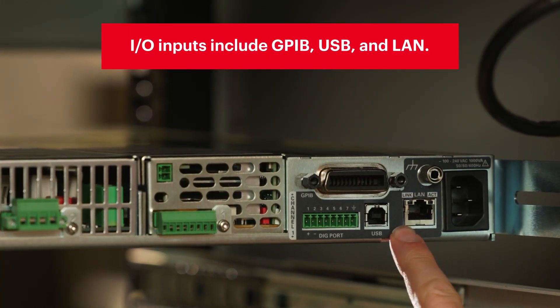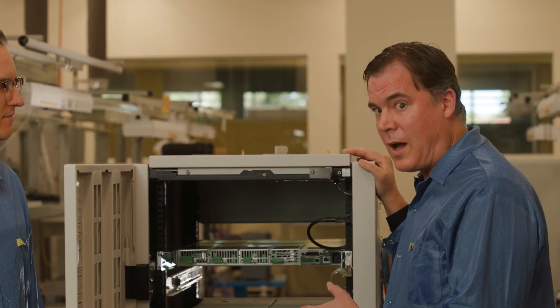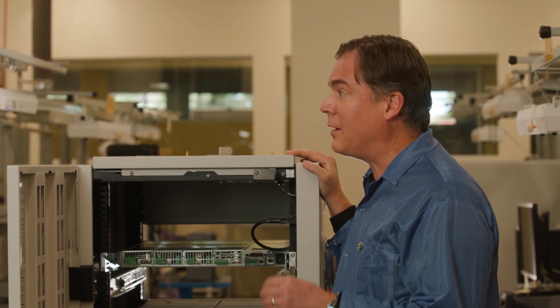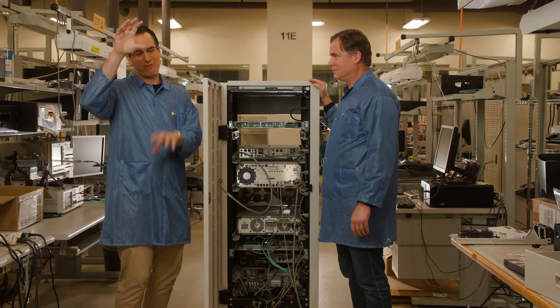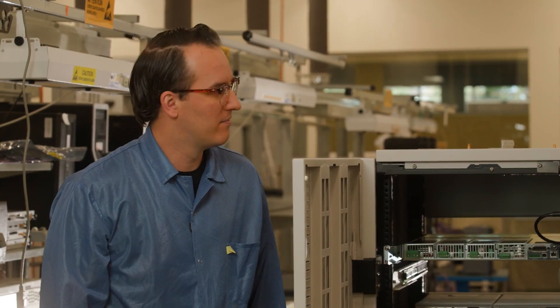Next you have your IO and control ports and then your electrical connections. Another consideration with your routing is that you generally want to route the power wiring away from signal-carrying wiring, because power wiring can generate a lot of electrical noise which can interfere with the signal. Just like we had the instruments separated for thermal and EMI reasons, we also want to make sure our cable routing is separated.